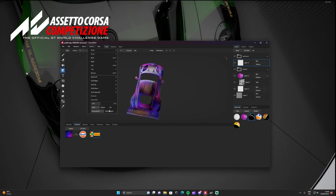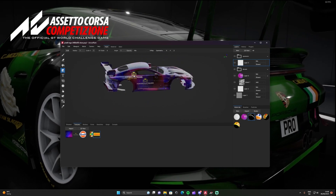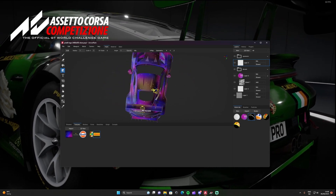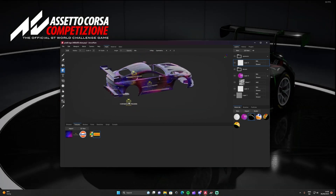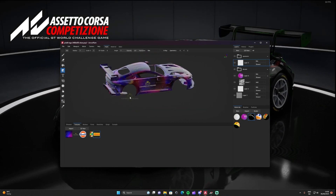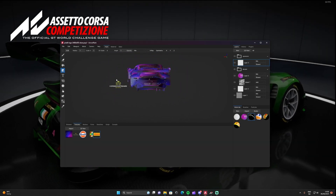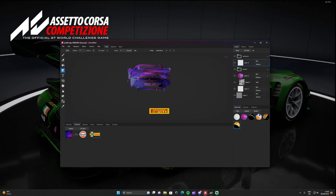Back to Orthographic, and see how it wraps around the car much better. On cars like the Lamborghini it looks a lot better in Orthographic too. Trust me, you're better off not using Perspective for decal placement.